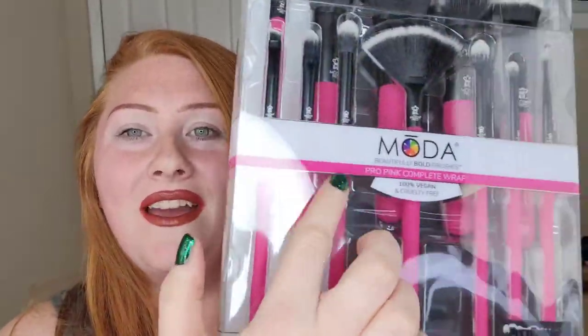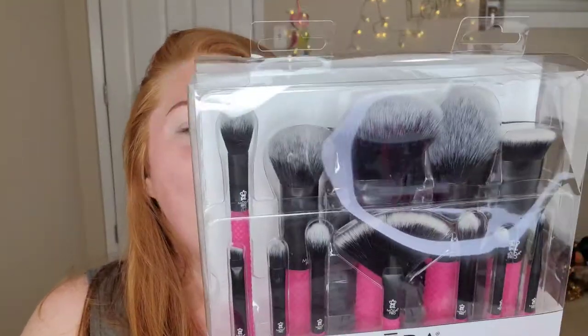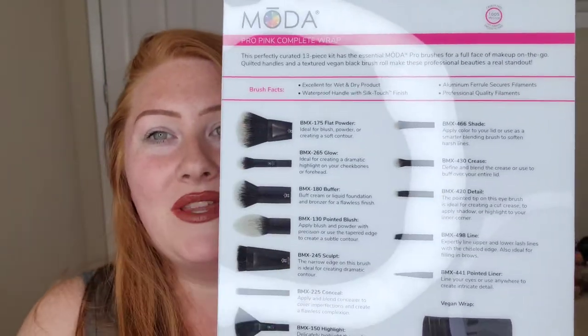I'm trying to show the name — Moda. They're 100% vegan and cruelty-free. It says 'Pro Pink Complete Wrap' and they have this texture on them, which I thought was kind of cool — I think it's like a diamond-cut textured look. On the back it shows what each brush does.